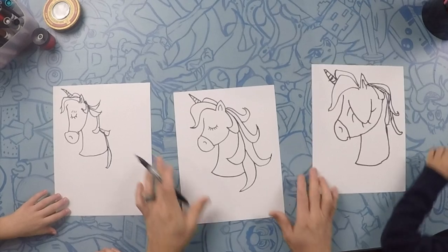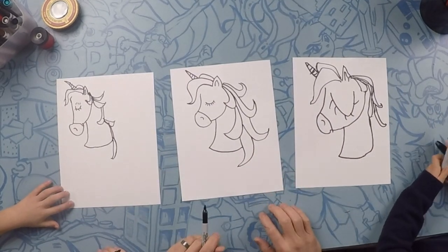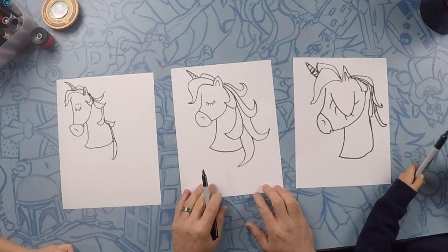So here's our unicorns. These all look awesome! Everybody's is a little bit different, but we're having fun doing it. So let's color them and we'll see you on the other side.